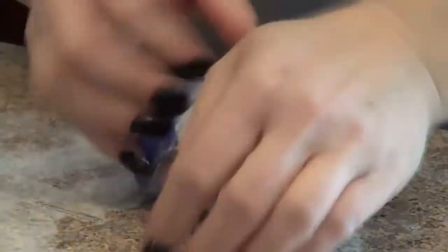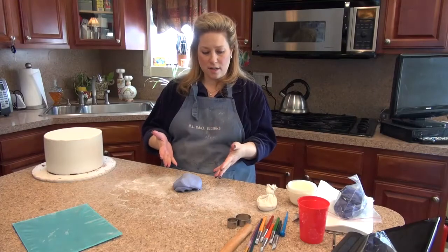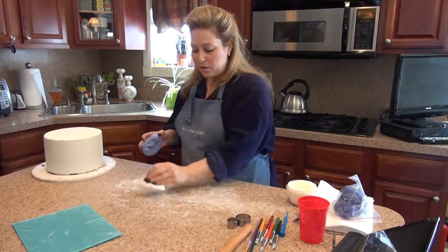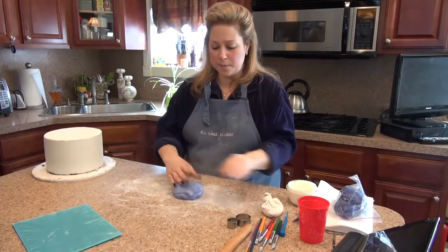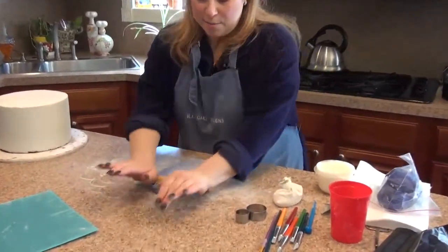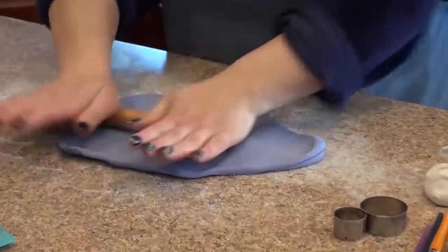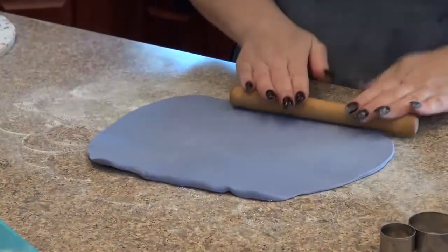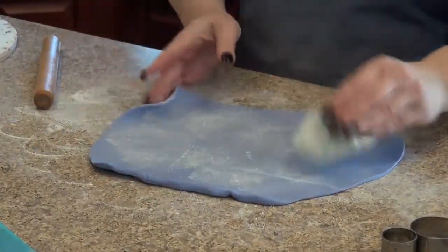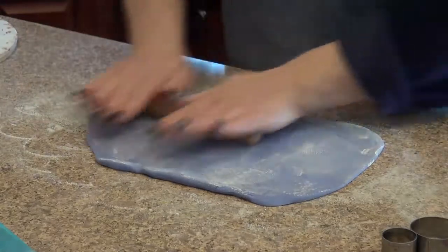You don't want the fondant too sticky and you don't want it too pliable, because then it's too mushy and it won't be able to stay firm. Now we are finished with our lavender dough and I'm going to prepare the surface so we can roll out a nice piece to cut our circles. You want to roll this out to about an eighth of an inch thickness — not too thick, but not too thin either. If you notice it's getting sticky, put a little cornstarch on it, flip it over, cornstarch the back, and then continue rolling.